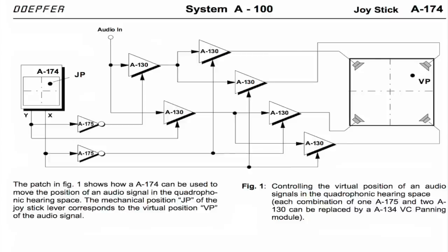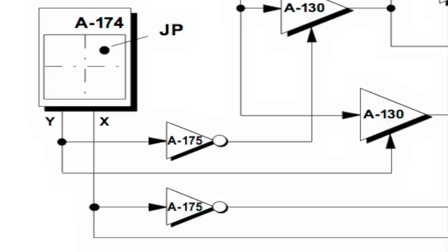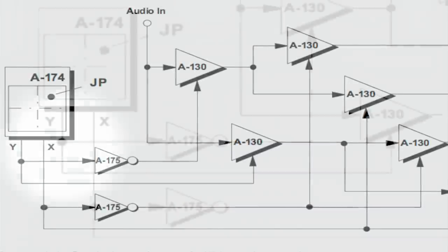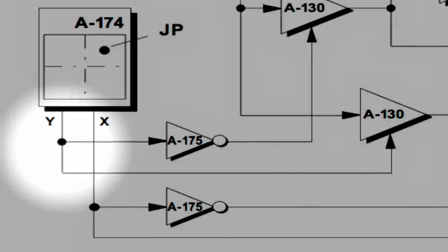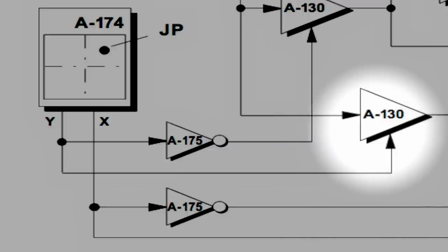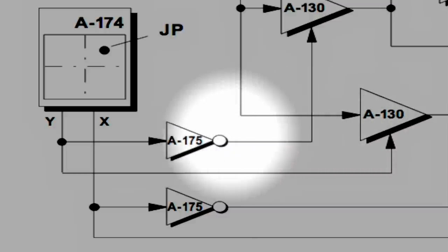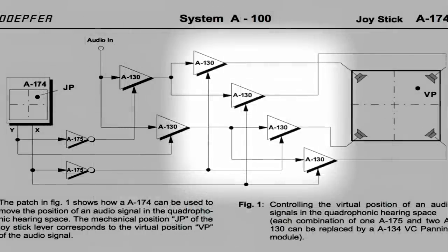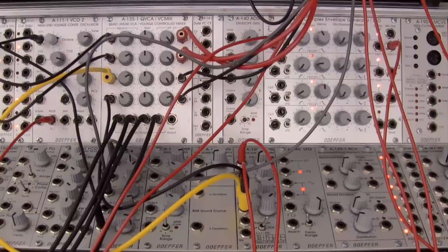Looking at the diagram, your Y and X are both routed to the A175 inverter. Using Y as an example — one of the lines off of it goes straight to the A175, and the other one branches down from the Y underneath the A174 box and goes all the way over to an A130. The same kind of thing happens with the X positioning: it goes down to another A175, and following that line all the way across, it connects to a total of four VCAs across the whole patch. I got some help from my compatriots at Muff Wiggler to understand this patch because there's a lot going on.